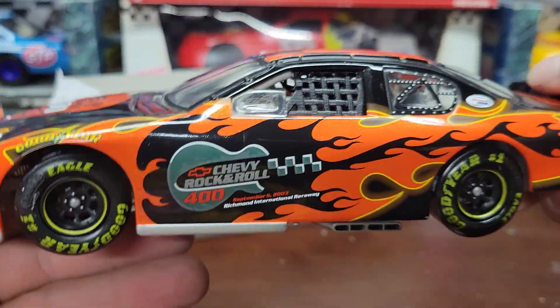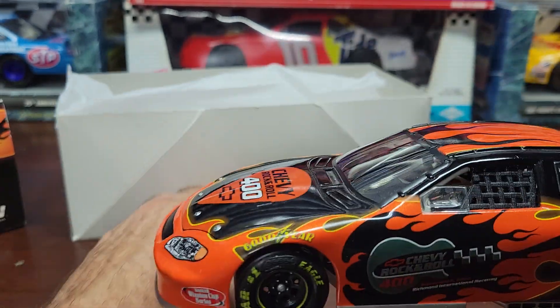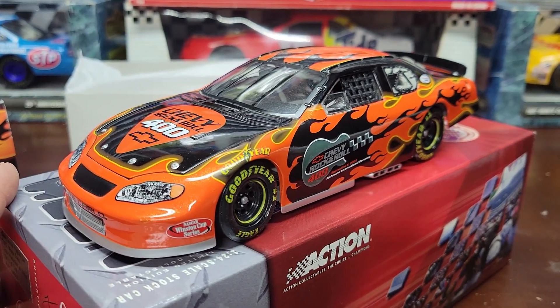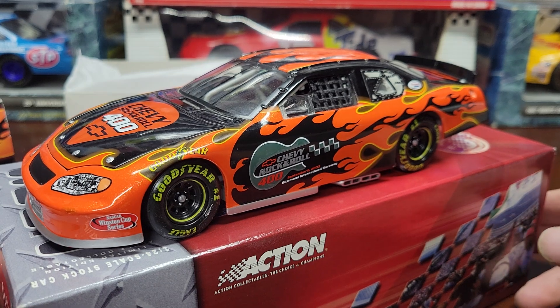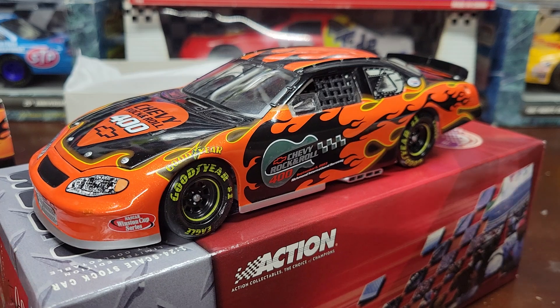I talk a lot about the detail on cars now compared to the cars back then, but clearly these cars are really nice. I just wish that the cars were more detailed these days — I'd probably get a lot more of them. The only newer cars I usually get are Kyle Larson cars when he wins, and I don't buy every single car he raced because he pretty much races the same paint schemes in most races. Anyway, it's a real nice car and I've got a couple more of these Chevy Rock and Roll cars I'm going to be doing, so I'll show you those.